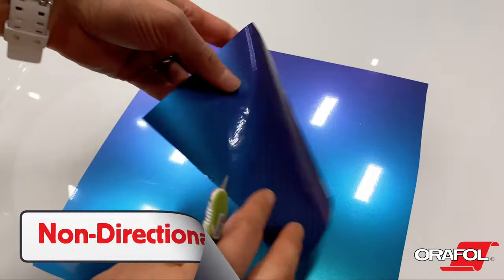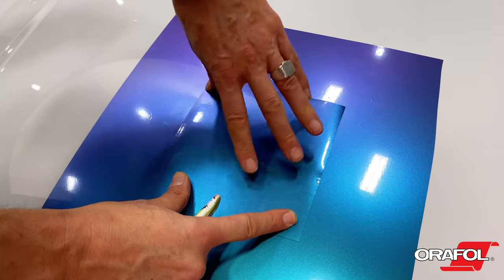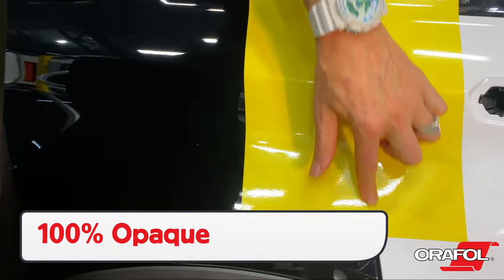It is important to note that all colors and finishes are non-directional, which can allow for less material needed during the install and fewer mistakes. Also, all colors and finishes are 100% opaque, which allows for consistent branding.